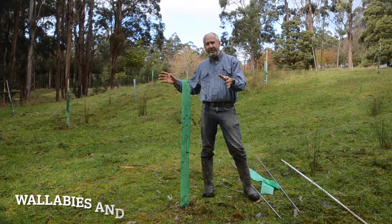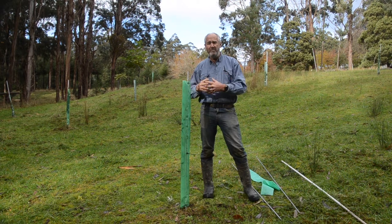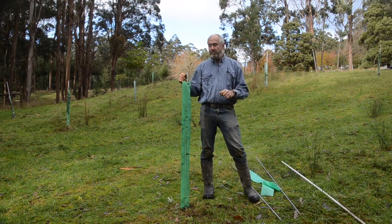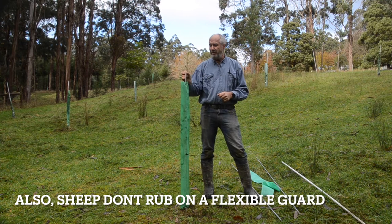If you're fencing out land from stock, you don't need a tree guard like this unless you've got wallabies and kangaroos causing problems. Please think carefully about what you actually need. The point about this guard is it's going to move in the wind, and that helps it develop its own stability.